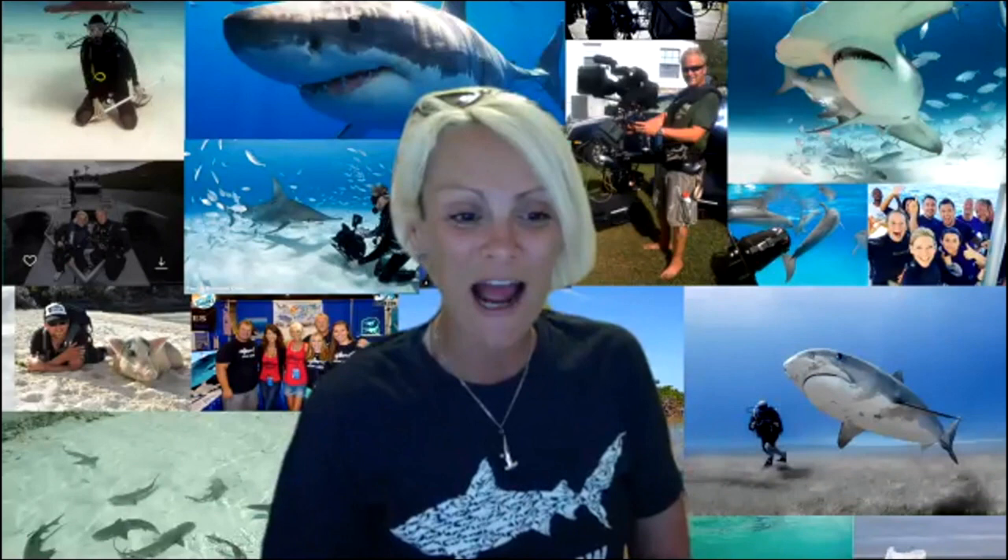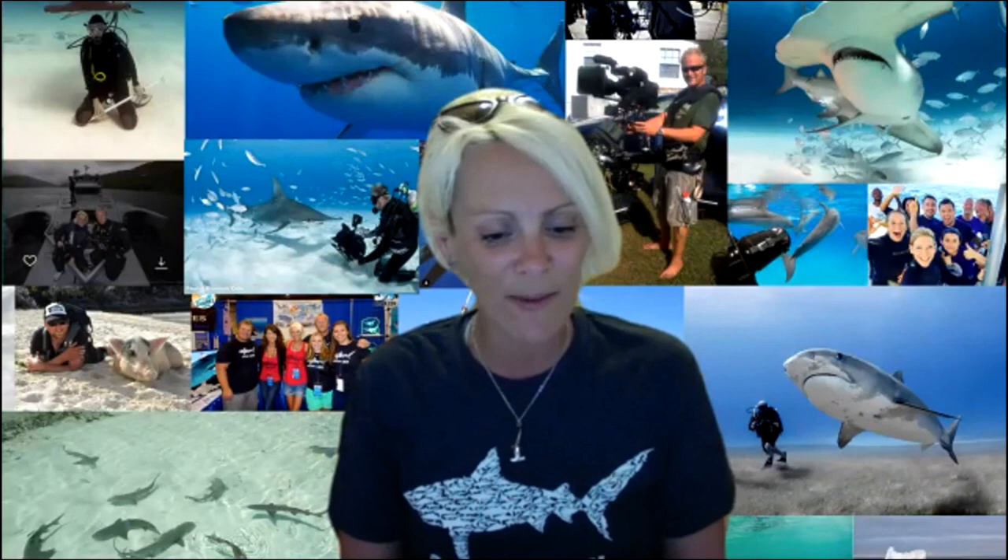Thank you so much to everyone who's joining us. My name is Jillian. I'm the founder of Sharks for Kids, and really excited to be back hosting another How to Draw a Shark episode.